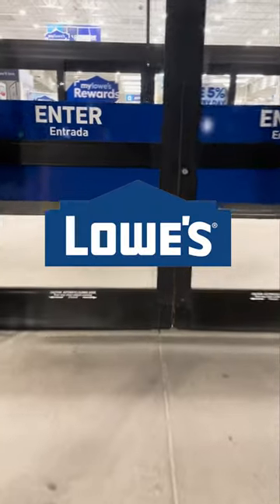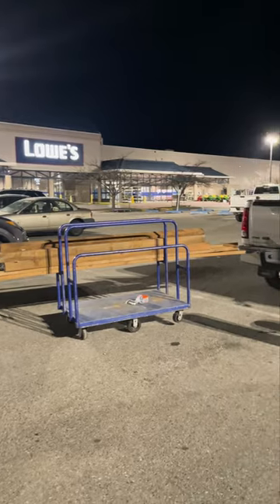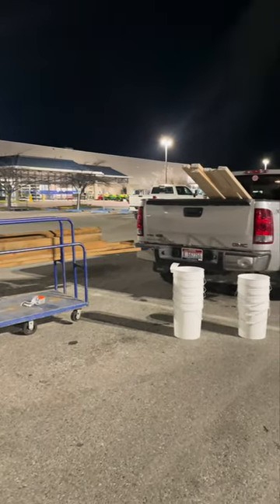We were extremely fortunate to have Lowe's Home Improvement sponsor our build and this video, which made constructing this garden simple because we were able to acquire all of the lumber and hardware from one place.